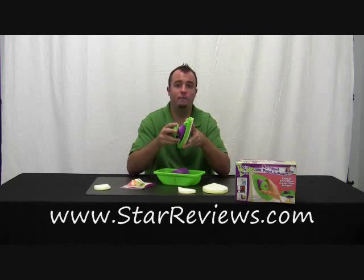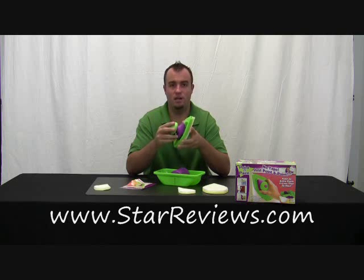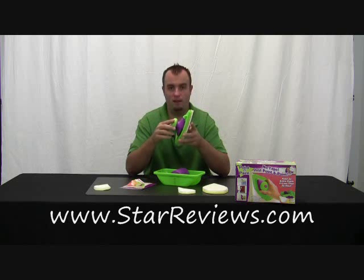Hi, this is Dan with StarReviews.com. Today we're going to review the As Seen on TV product, The Point and Paint. We've all seen the infomercial hosted by Anthony Sullivan, and here's what they claim about the product.